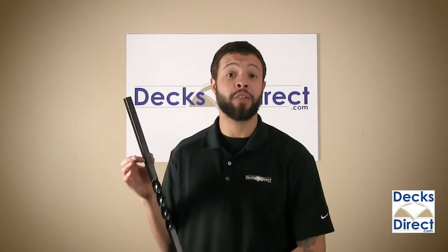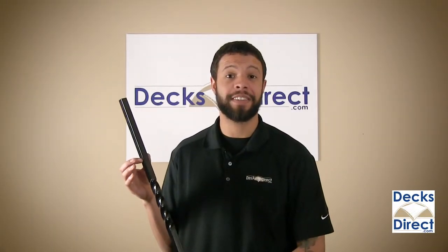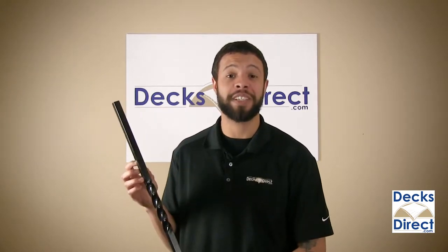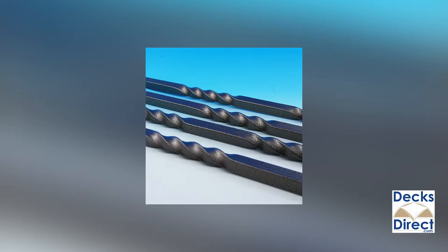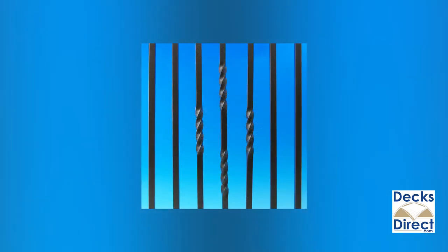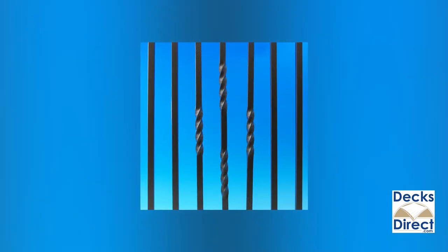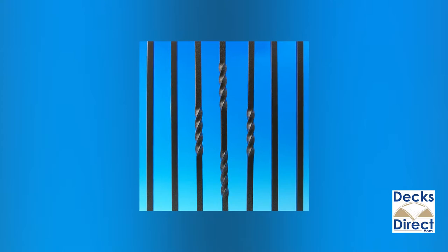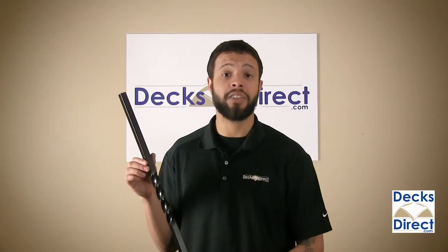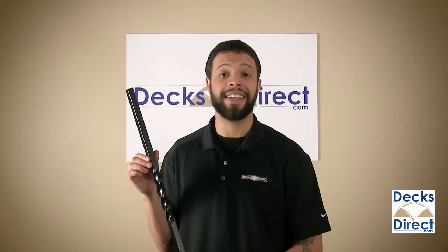Get the classic look of iron square balusters with a twist — literally — with the Mega Series Square Twist Baluster by Fortress Iron. The look of pure iron with a strong square shape surrounds your deck with a design that stands the test of time and looks the part. Made of 100% galvanized steel and powder coated, Fortress iron balusters have the durability and weather resistance you want, staying strong and good-looking for years.